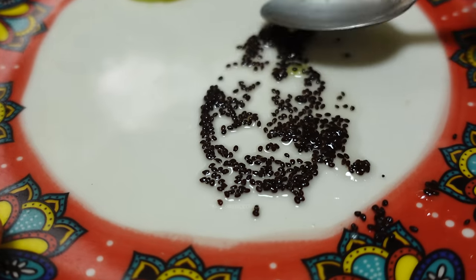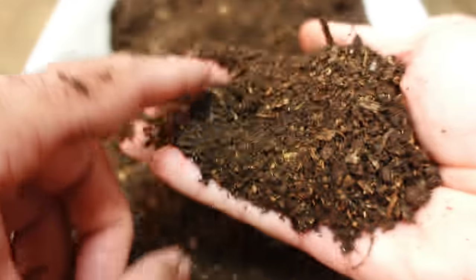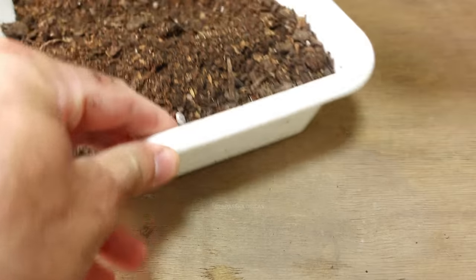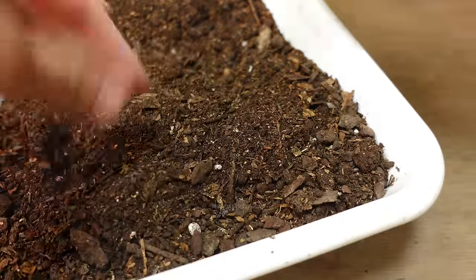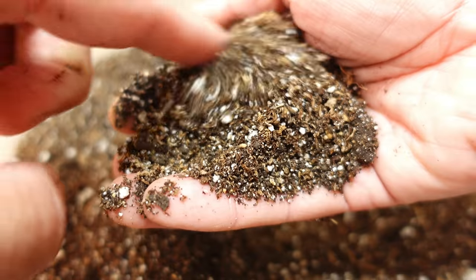As for the substrate we can use well-matured compost. Additionally we can use black soil. In this case I have a substrate I prepared with the same compost I just showed you, sifted, and I added some extra fine perlite — almost like a powder — to help the roots penetrate the substrate once they germinate.